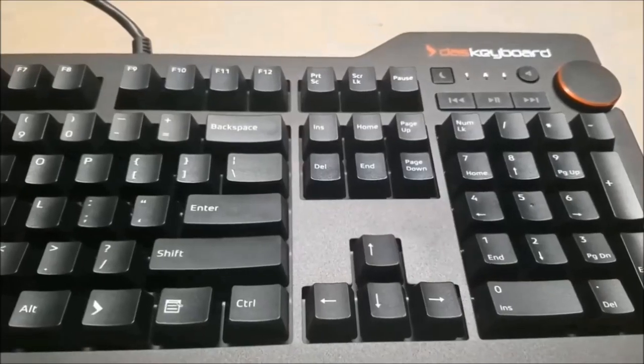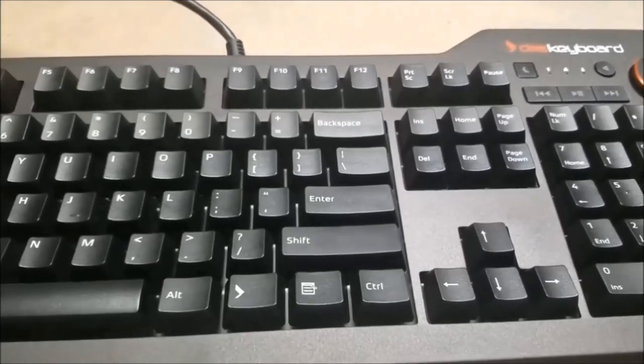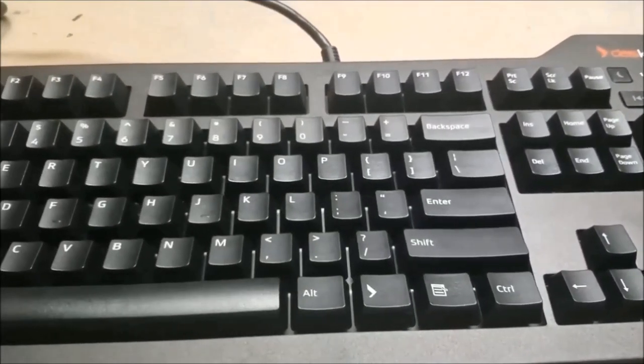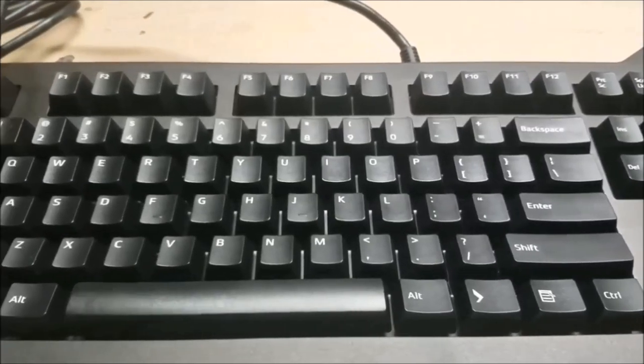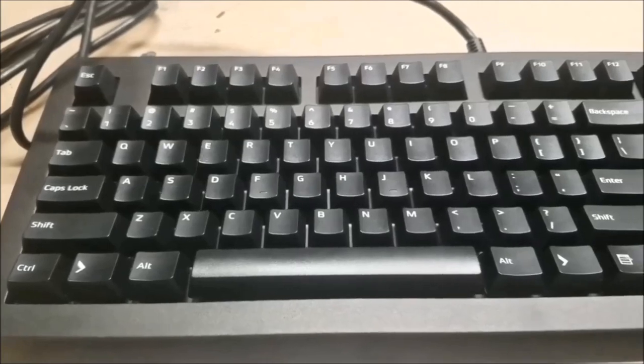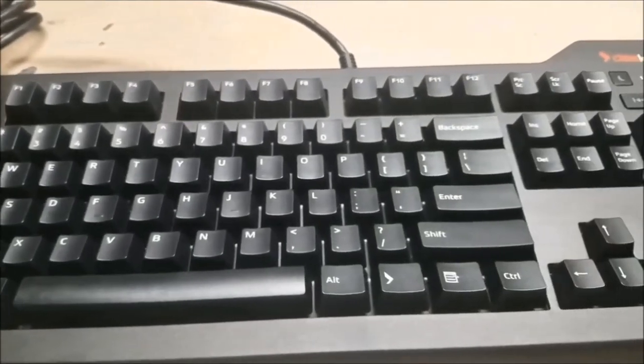The front plate is made of a rich aluminum texture and has a strong weight to it. I haven't done drop tests on this keyboard, but I honestly think it would withstand the test of time. On the right side there's a dedicated scroll wheel, which is nice for adjusting the volume when listening to music at the office — if they allow for such a thing.